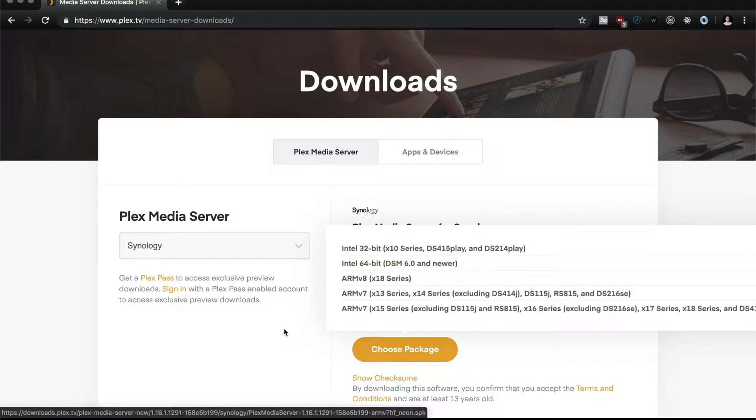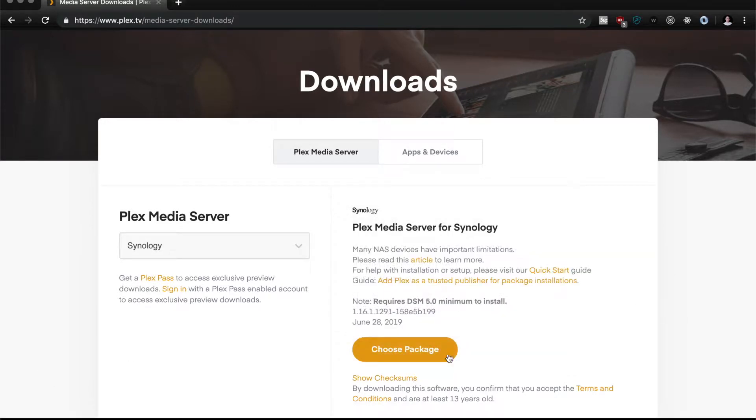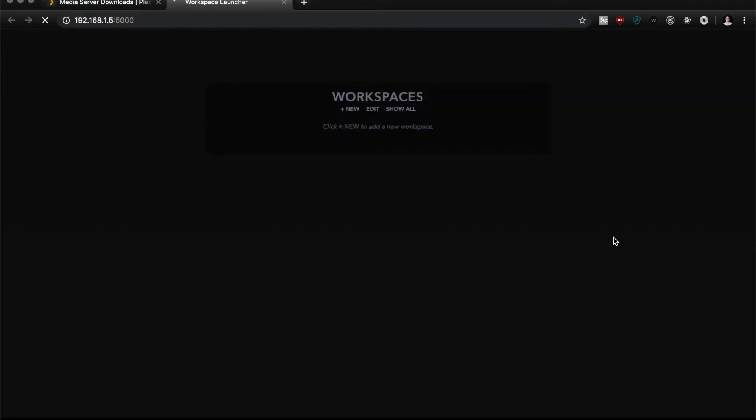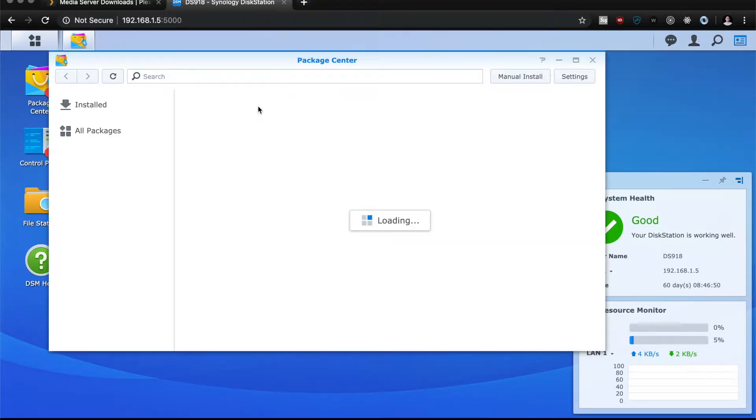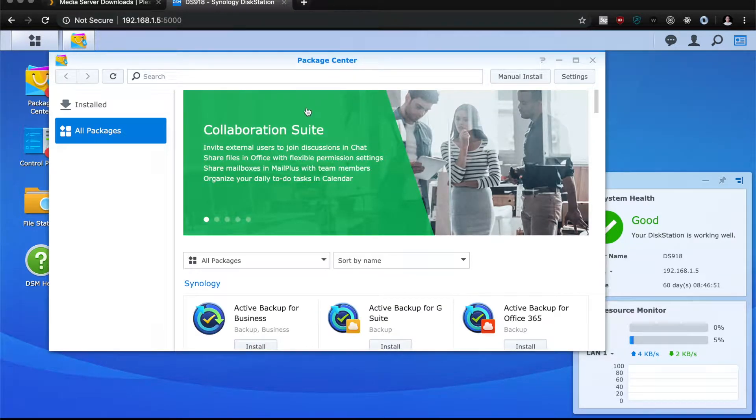To do that, you just go to the link that I'll have below and choose Synology and the correct version. It'll tell you which version your NAS supports, so just download the correct one. For me it was the 64-bit version.